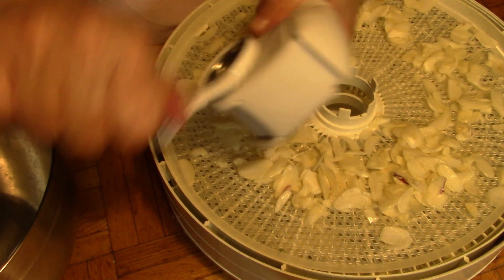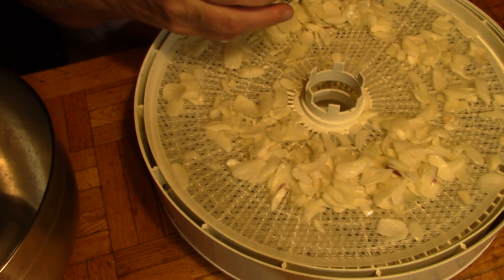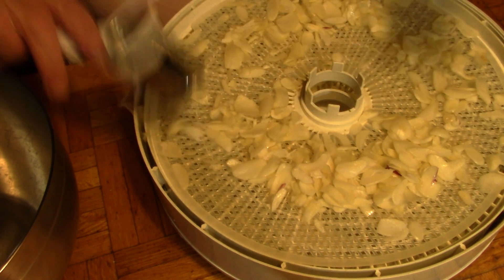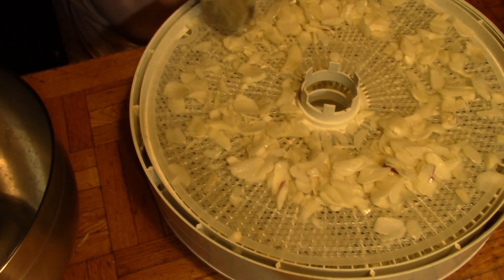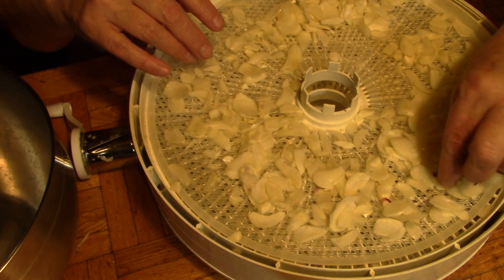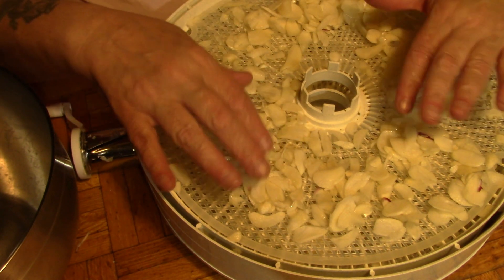This is the last few cloves. I saved two more heads of garlic because I'm still making pickles. Make sure every last bit of garlic is out of here. Spread it out.